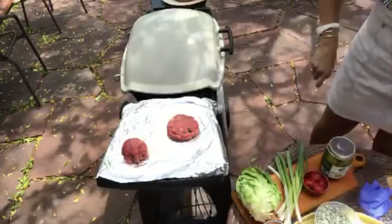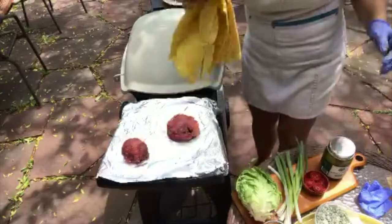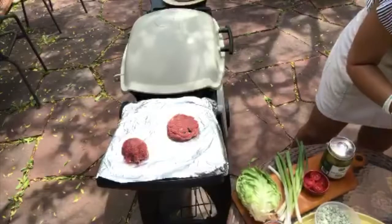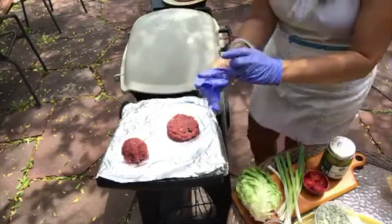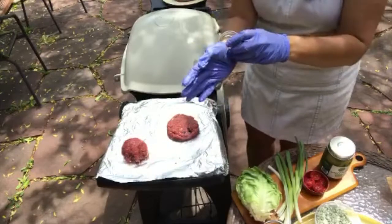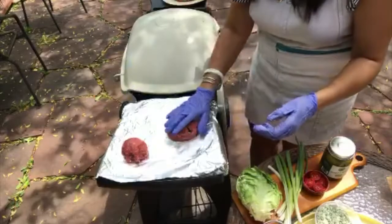On top of the filling, take that reserved quarter piece of meat and mash the edges together to seal it — just like that, so easy. It's okay if it's not perfectly covered, because when it's not fully sealed you get this amazing ooze of cheese out of the burger when it starts to melt. So delicious!